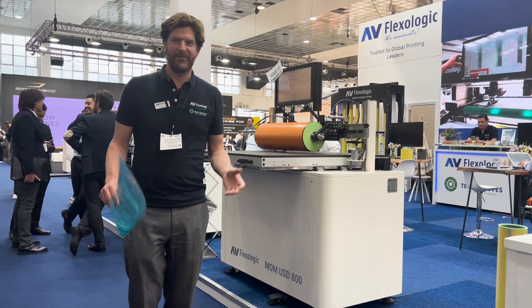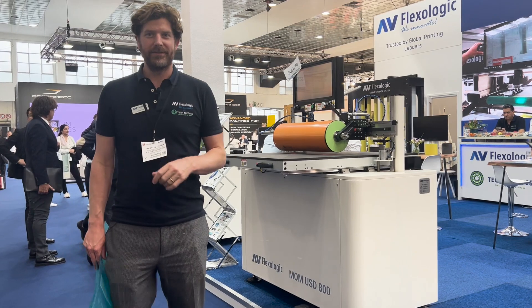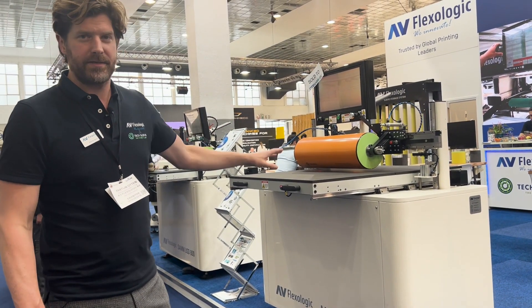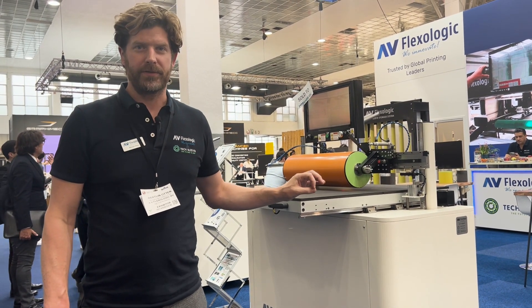Hi guys, I'm Martijn Nolten from AV FlexiLogic and TechSleeves and we're here at Label Expo. It's a perfect opportunity to show you guys the MomUpside-Down 800. This is your perfect entry-level plate-mounter.